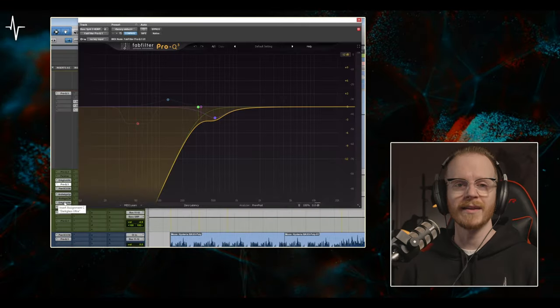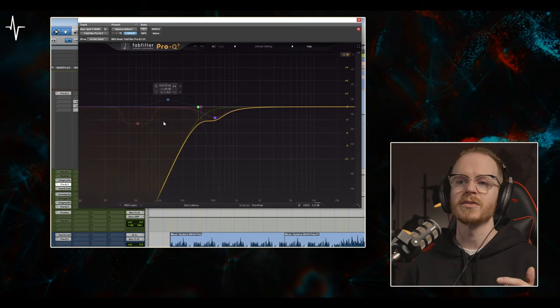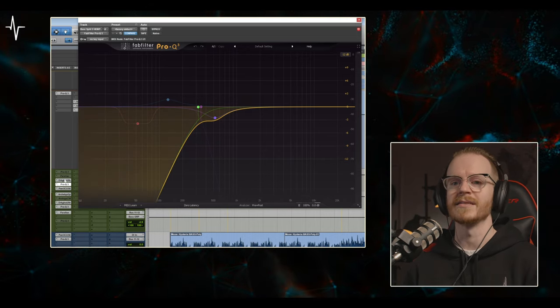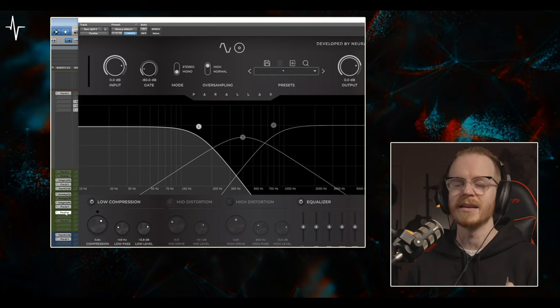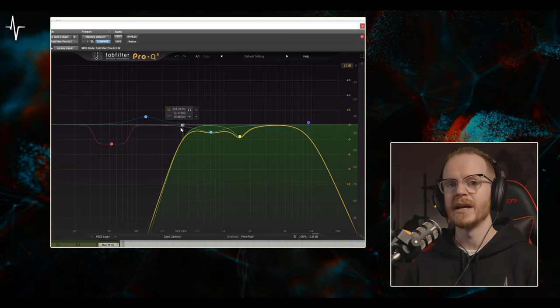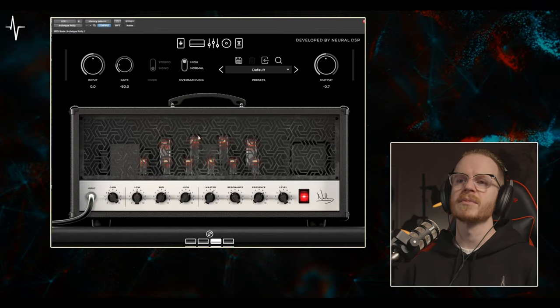One last thing about dialing in bass tones: when you are splitting your DI between multiple auxes to create your tones, you always want to make sure that you have high-pass filters on just the tonal plug-in. My Dark Glass Ultra doesn't need the low end because the low end is being supplied by my Parallax. What I'm doing with my Pro Q3s is filtering out the low end so that the low end from the different plug-ins doesn't phase cancel. Moving on to the rhythm guitars.